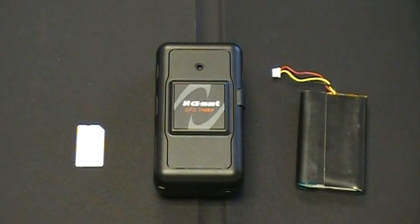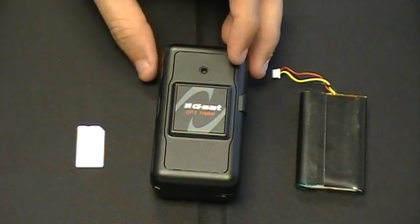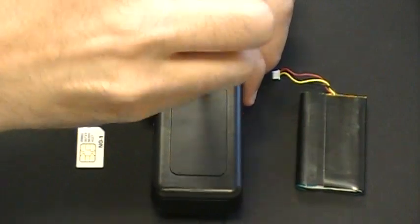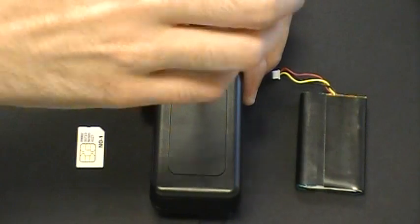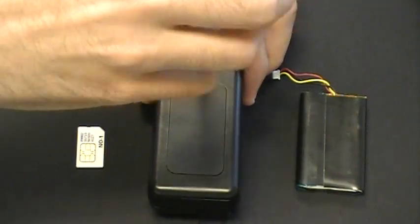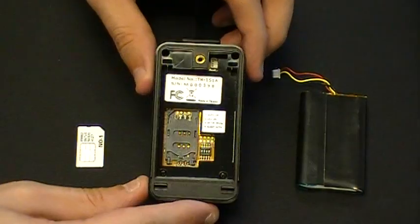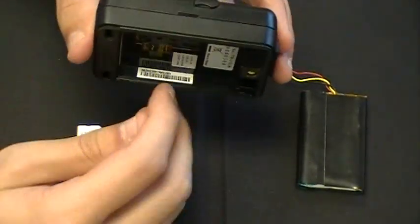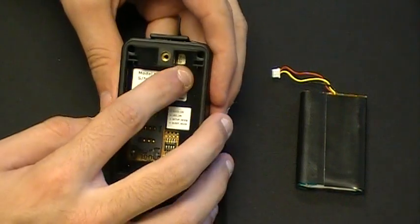To remove the back cover and install the SIM card and battery for the TR151, you will need a flathead screwdriver. Turn or loosen the screw on the back of the device in a counter-clockwise motion until you can remove the back cover. Once removed, it will expose the inside of the device, which will show your serial number, the IMEI number, the SIM card slot, and the socket for battery installation.